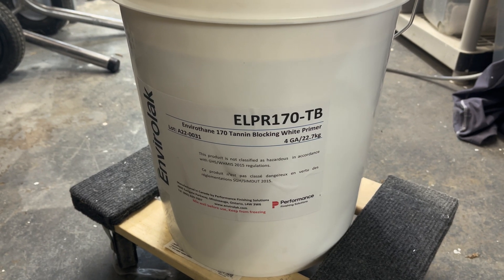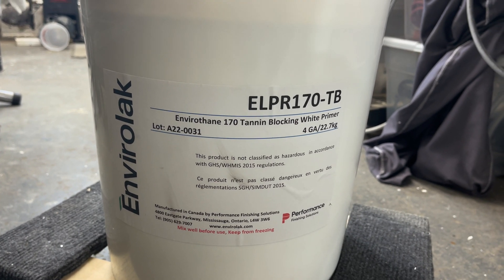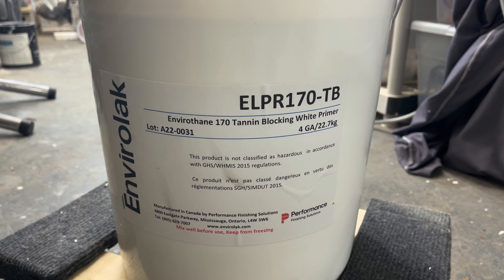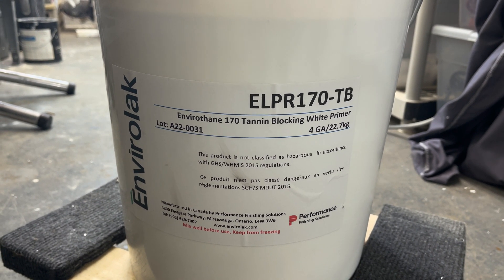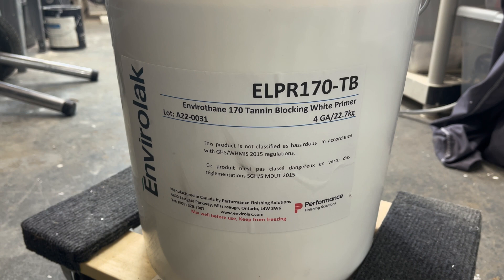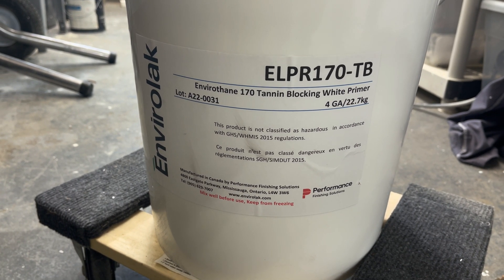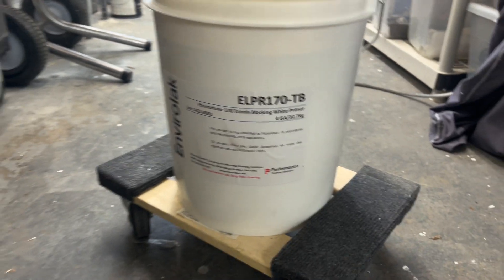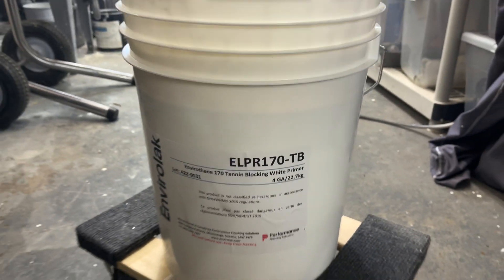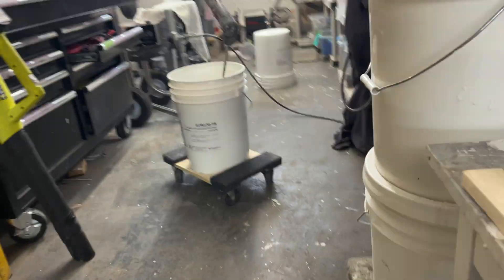I'm going to make a video on how to catalyze Envirolax 170 TB. I'm going to be catalyzing it with 5% Cat 100 and 2% distilled water. The first step, as you open the 4-gallon or 5-gallon can in the 5-gallon bucket, is mixing it for 5 minutes. So that's what I'm going to do right now.